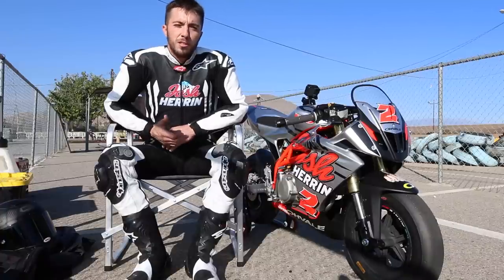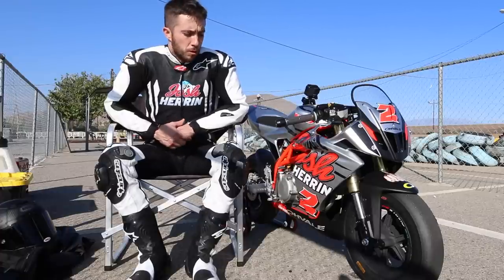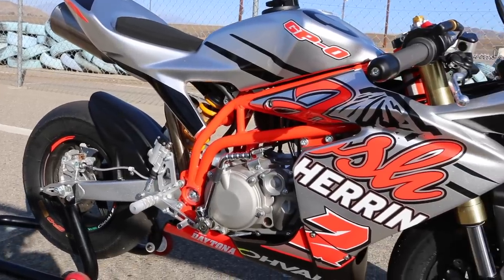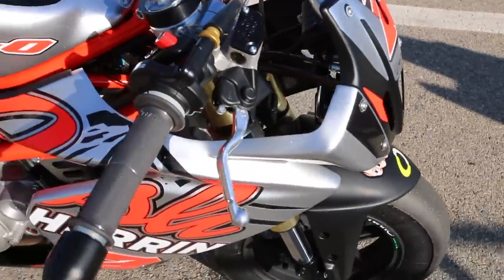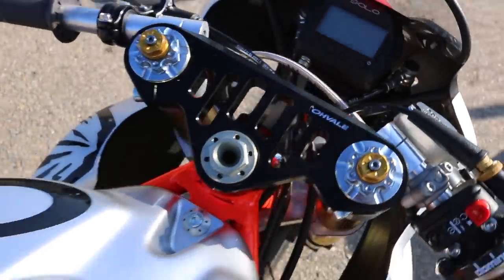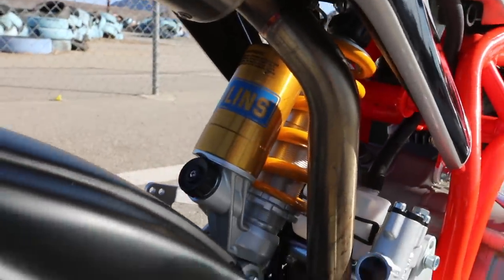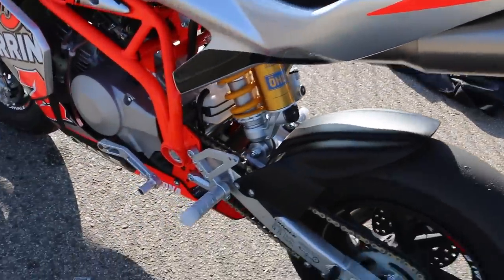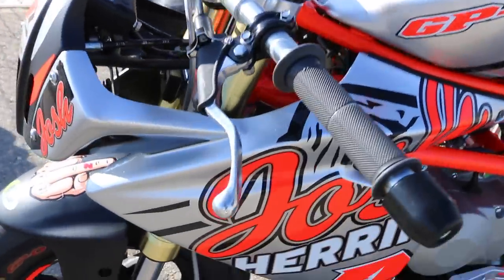It's perfect for beginner riders, kids, up to professional riders like myself. A good training tool for us. Good for anybody to get better on a big bike for sure. Improve your body position and everything. So if you've got any questions about it, just leave a question in the comments below. We'll see you next time.